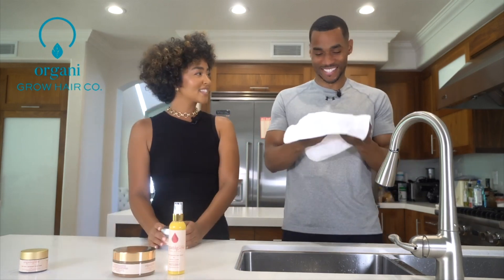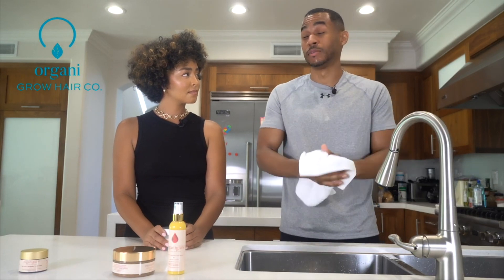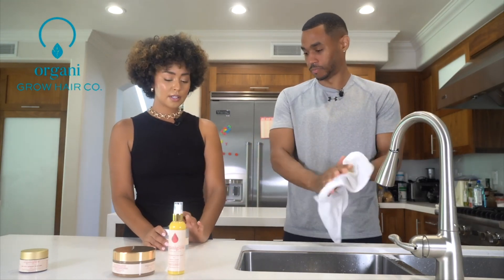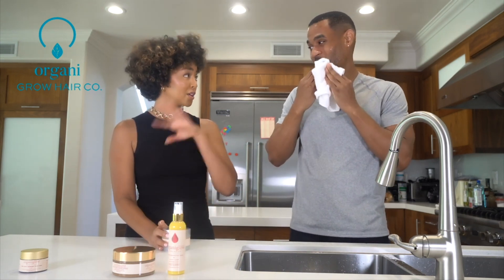Now we're going to mask. Do you mask at all on your own? There is a mask I've tried a couple times — it's like the Aztec clay thing. That's the only thing I've ever tried. This is a similar idea, but that product is just the powder and you make your own. Yeah, you add and you make your own.